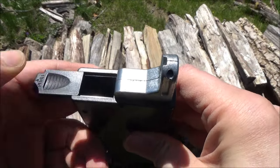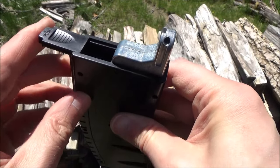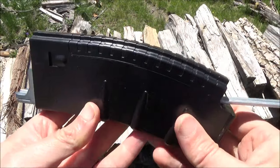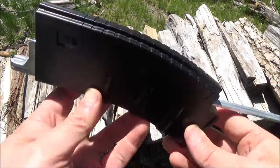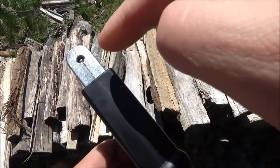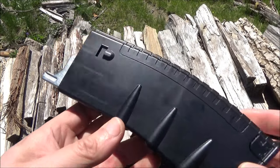The magazine has a large reservoir that holds hundreds of BBs, and then to move them from the reservoir to the actual stack of the magazine, you pull out that follower, and then you have to move it back and forth like so. Then you push the follower back, and the result is that the BBs are now in the stack.